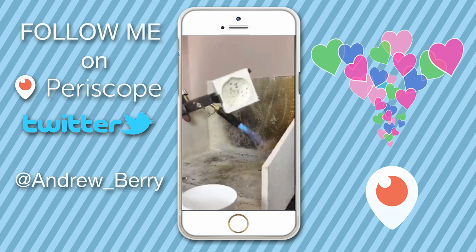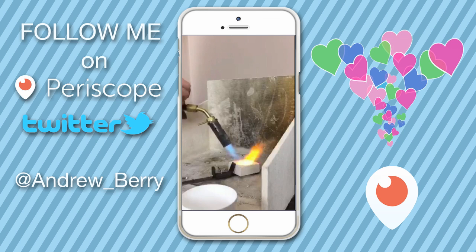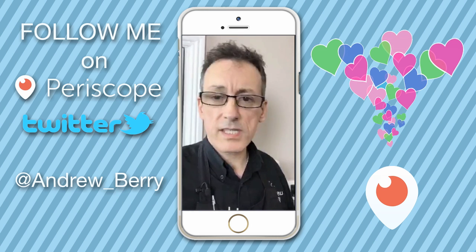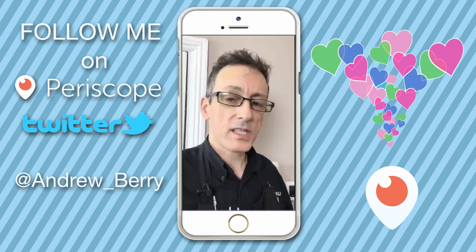The borax will go in little lumps initially because the crucible hasn't got up to temperature yet. Once the crucible has got up to temperature, the borax is going to become nice and molten and it's going to cover the whole surface.